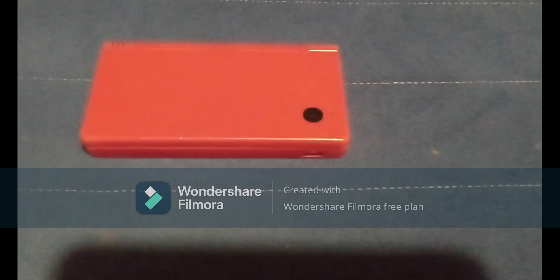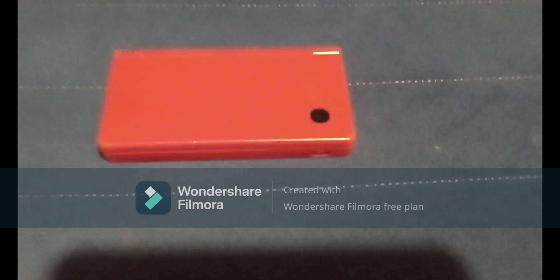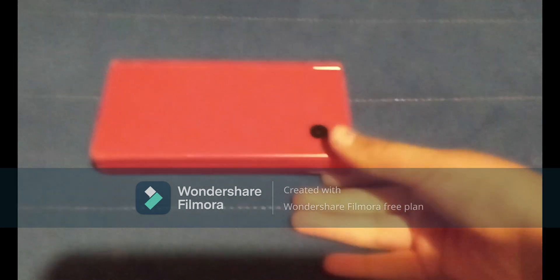Hello everybody and welcome back to the Literal Gamer 81 channel. Today I am going to be showing you how to install HiyaCFW custom firmware on your Nintendo DSi. So let's get started.